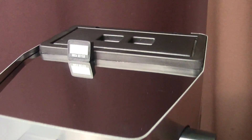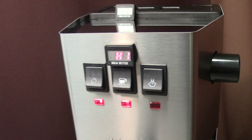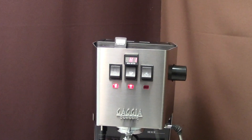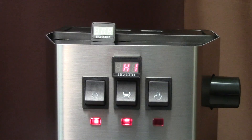My automatic shot timer is primarily designed for the Gaggia Classic and Classic Pro, however it is compatible with literally all espresso machines equipped with a three-way solenoid valve. The installation is a piece of cake with a detailed video guide — it should take around one hour and requires basic hand tools.